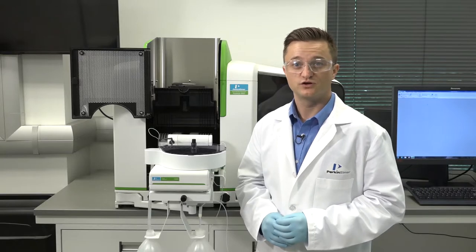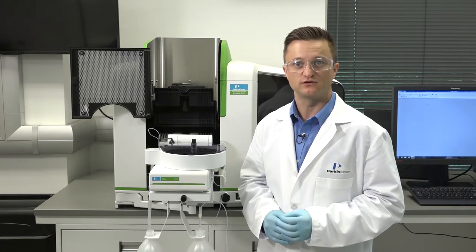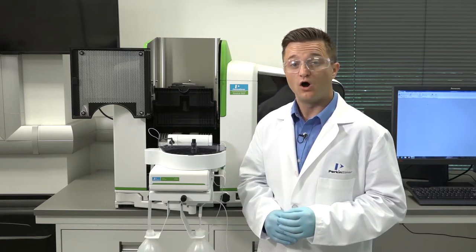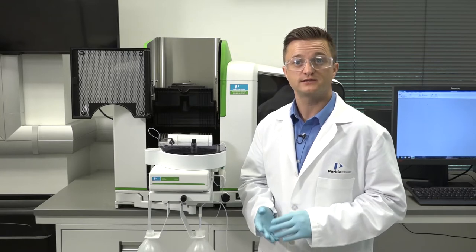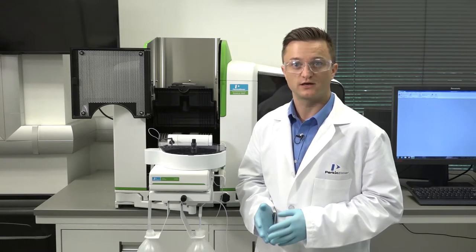The graphite tube is the heart of the graphite furnace and it plays a vital role in the overall stability of an analysis. In order to ensure stable analytical conditions from one atomization cycle to the next and from graphite tube to graphite tube, all graphite parts, contacts, tubes and platforms are subject to strict quality control.